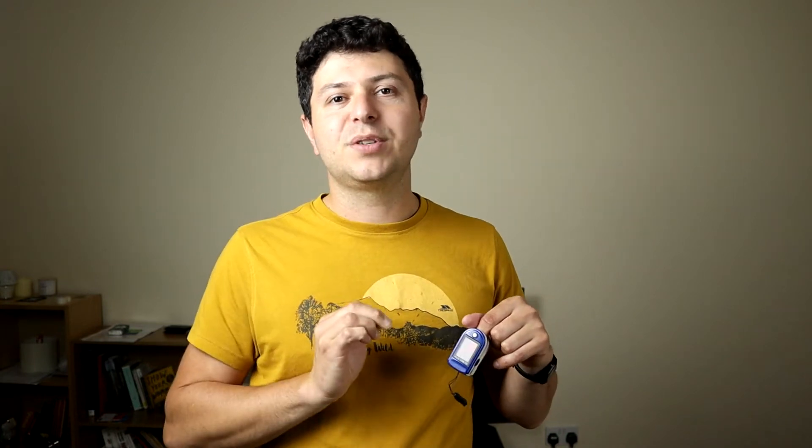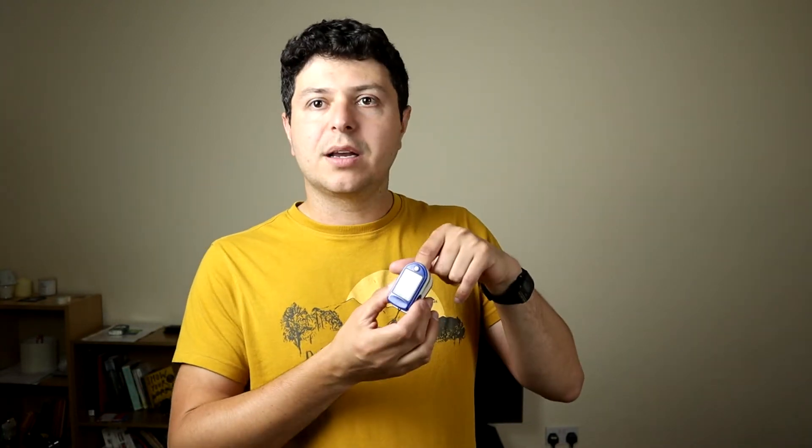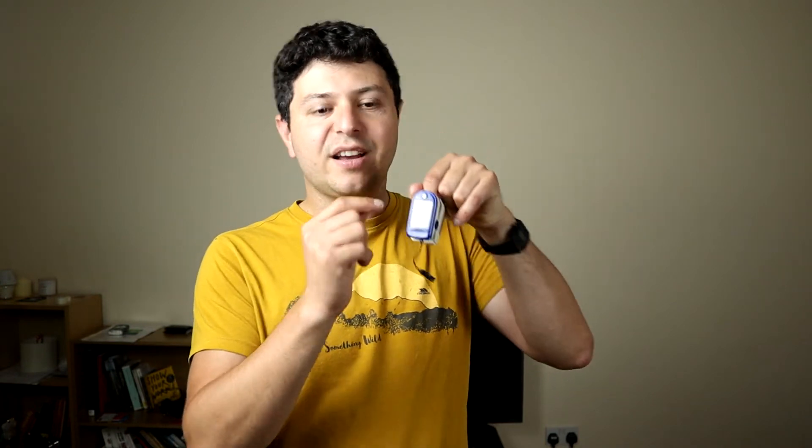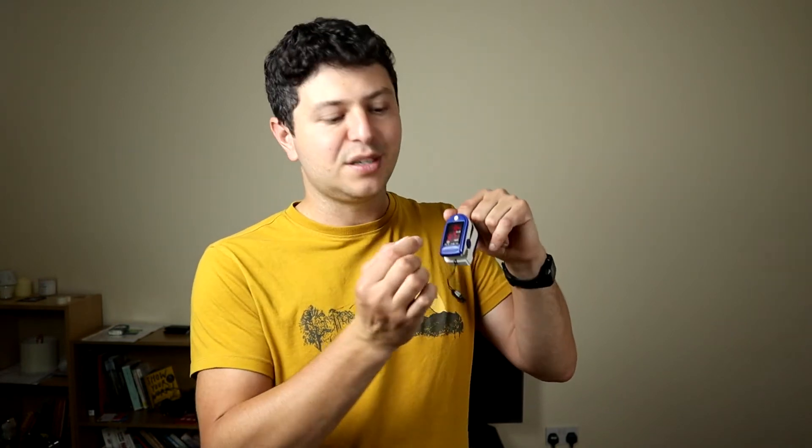When it comes to oxygen saturation, this is a little tricky. Oxygen saturation is rarely 100% or 99% — a normal oxygen saturation is generally anything above 94. It will usually be around 96 to 97, which is absolutely normal. It can be higher if you're on supplemental oxygen, but for example this basic device I have doesn't even display 100 — it can show 99 as the highest because it only has two digits. So generally 94 to 99 is the range of normal oxygen saturation.